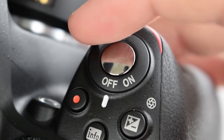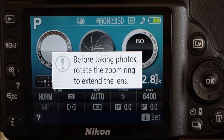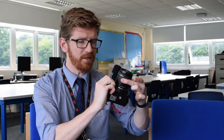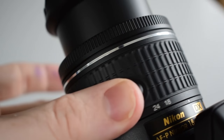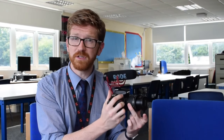The first thing I'm going to show you is how to turn them on. There's a little switch by your index finger — switch that across to on. The first thing you'll see on the back is a message: before taking photos, rotate the zoom ring to extend the lens. This is the zoom and at the moment it's locked. To unlock it, there's a little button on the side and if you hold it in while you rotate, that will unlock the lens. It's now free to use — you don't have to use the button this time.